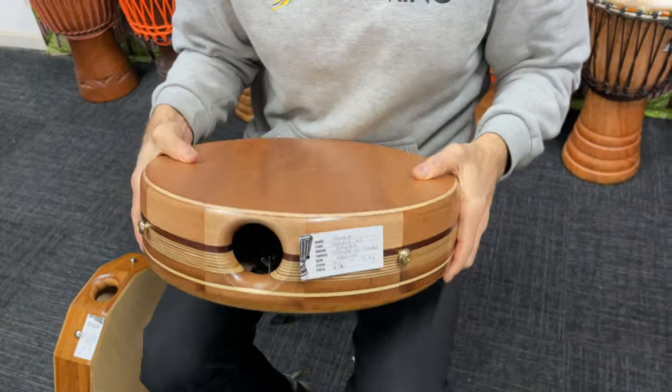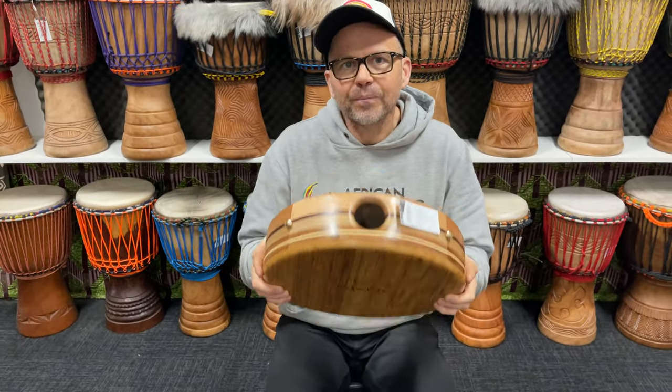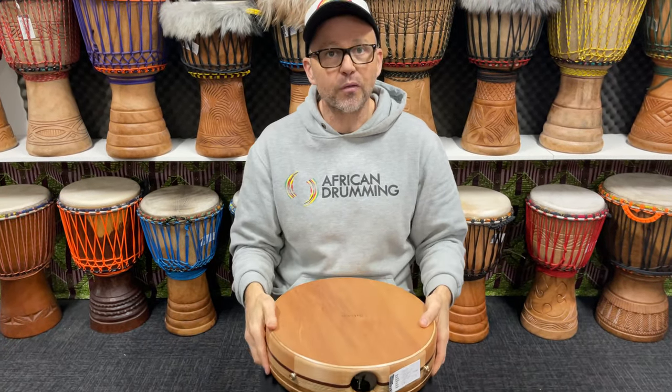This is Rinaldo. This one's got the Zils inside, and of course the strap pins — both of them.